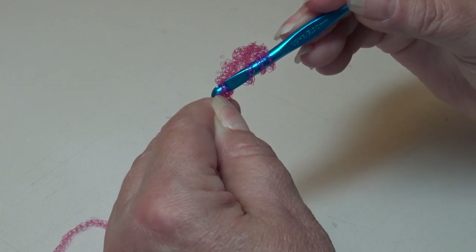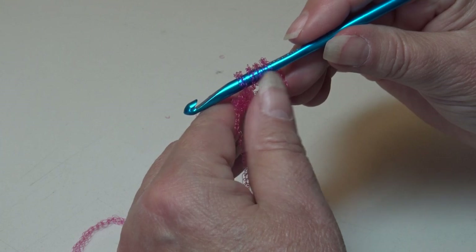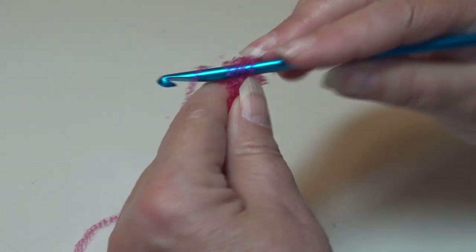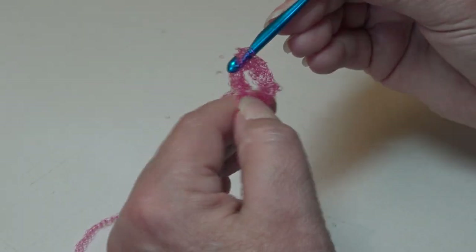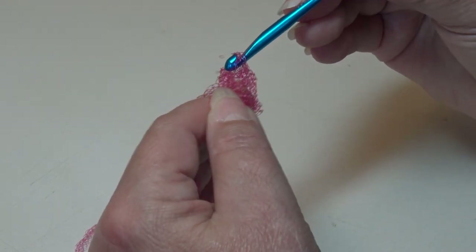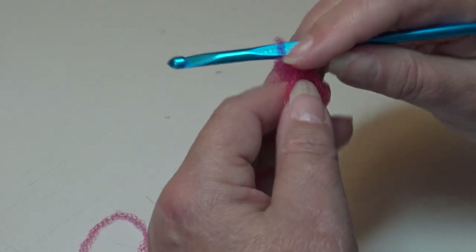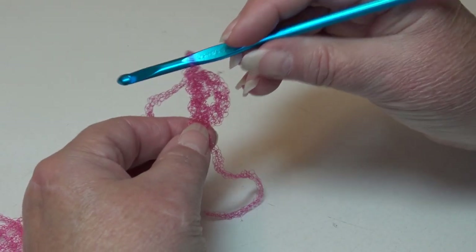Yarn over, pull back through that chain — you're going to have four loops. Yarn over, pull through two loops only. Yarn over, pull through two loops. Yarn over, and pull through two loops. That is one of seventeen triple crochet.